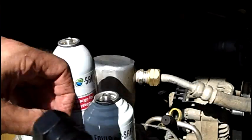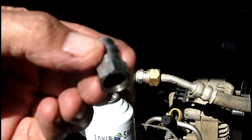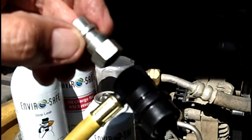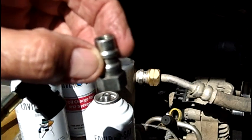If you have an old R12 car, you'll need to screw this little adapter fitting on the threaded service port on your vehicle. This little hose is not going to fit the R12 threaded fitting — you need to put this adapter on first.